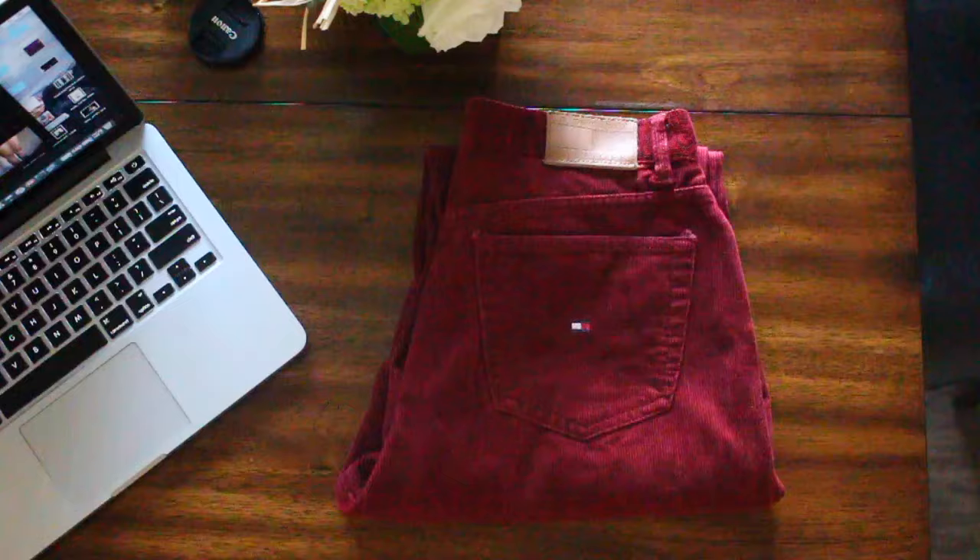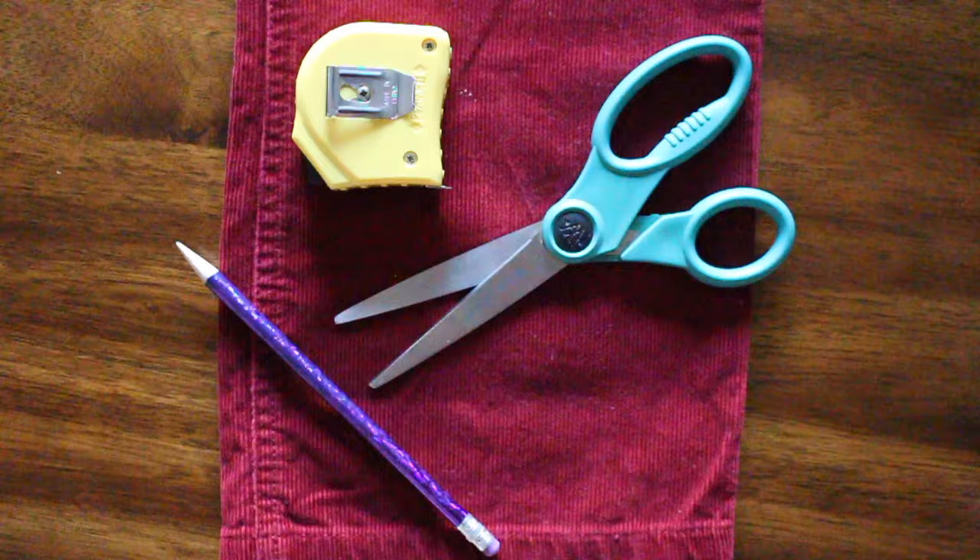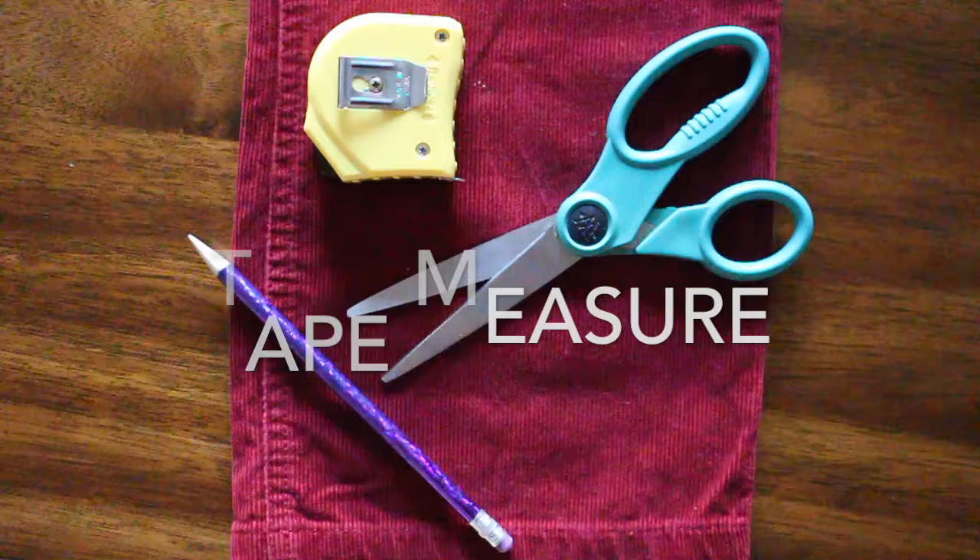Here are the jeans that I got from the thrift store a couple years back. I've only worn them about once or twice, and I'm really interested in cutting these up.